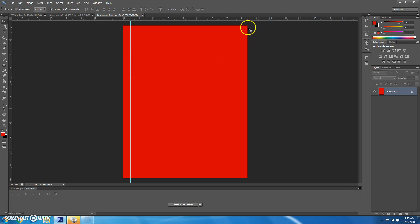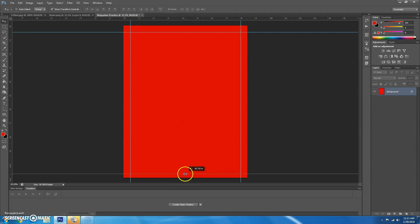Then half an inch from the right side — since the width goes to eight and a half — would be right at the eight-inch mark. Drag over until you get as close to eight as you can. Then do the same thing from the top ruler: get down half an inch, and then half an inch from the bottom will be ten and a half. Now we have these border parameters set up.